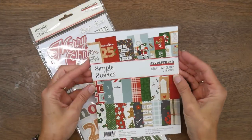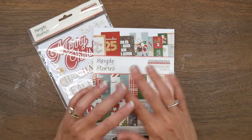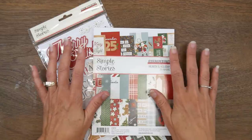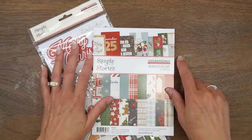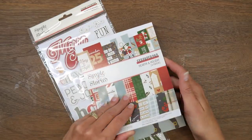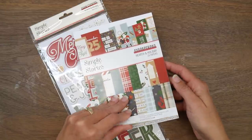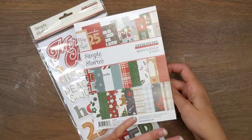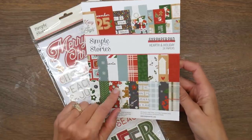Hey guys, it's Beth. Welcome! This is the Smash Those Small Pads collaboration — it's just a small collaboration that I do with my friend Sarah, who's Crafting and Relaxing over here on YouTube, and Kathy, who is Stamping Cat over on Instagram. Basically we just choose a small pad each month and work on using it up.